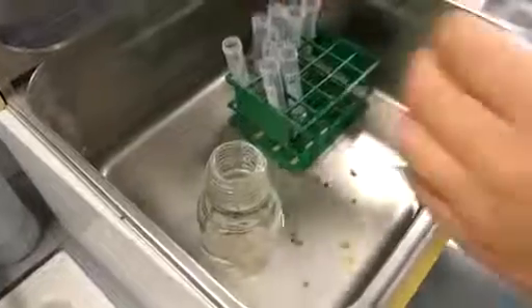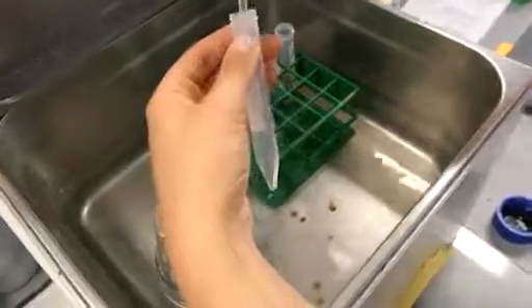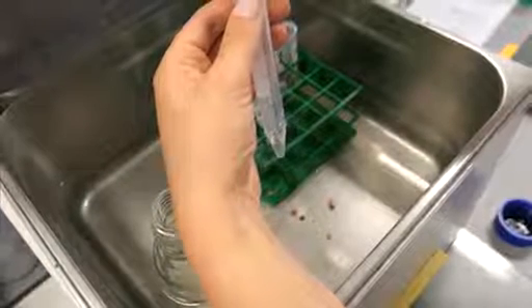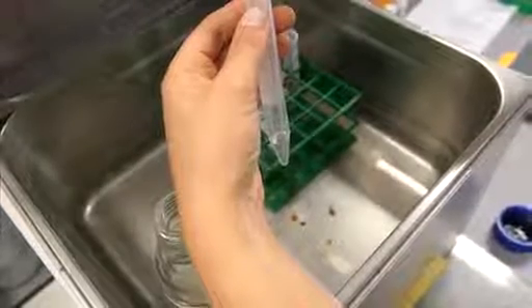Keep the tubes at at least 40 degrees centigrade or higher to prevent the PVA from solidifying. One milliliter of PVA solution is good for about four cytospins or two tissue preparations.